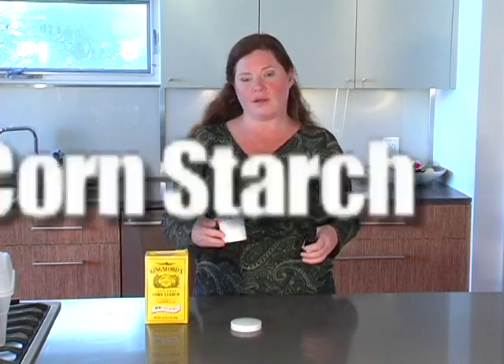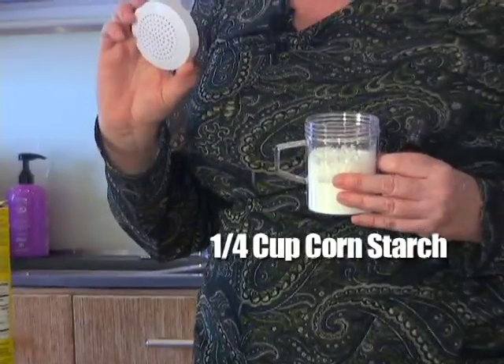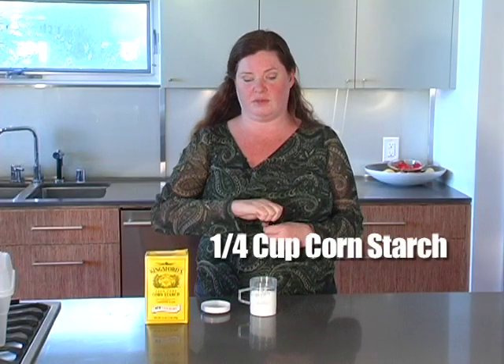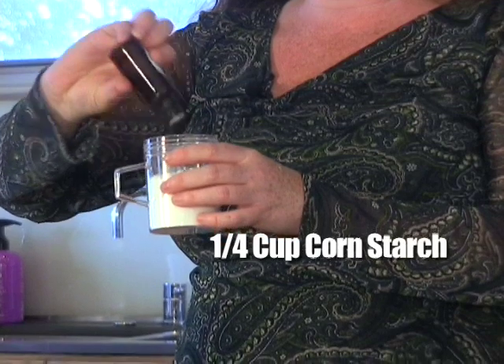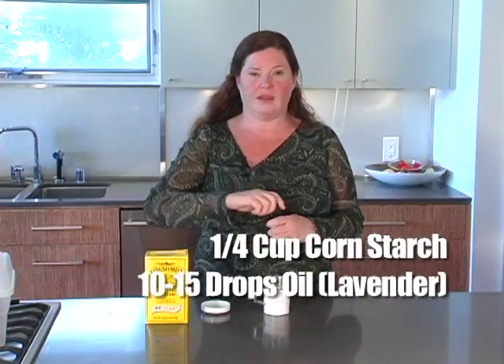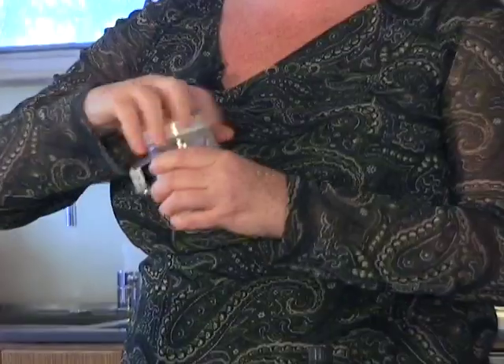Just put about a quarter cup of cornstarch in a red pepper flake or cinnamon shaker container. If you have one that you can repurpose, that's great — you can also buy one. Once you get about a quarter cup in there, just sprinkle on some of the lavender essential oil, about 10 to 15 drops. Put the cap of the shaker on, and then you're just going to shake it up without spraying it everywhere.